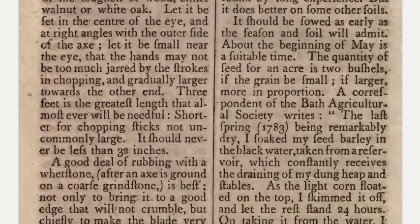It will answer well for this, as I have found by long experience, but it does better on some other soils. It should be sowed as early as the season and soil will admit. About the beginning of May is a suitable time. The quantity of seed for an acre is two bushels if the grain be small; if larger, more in proportion.